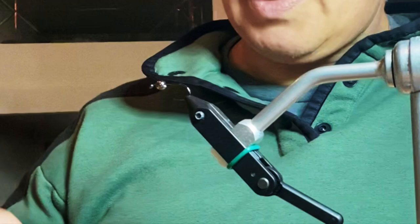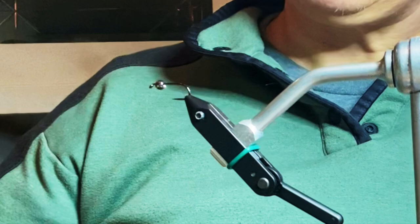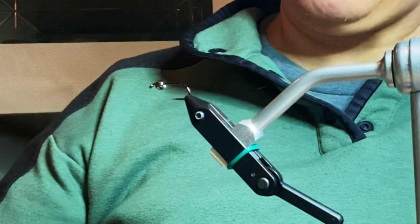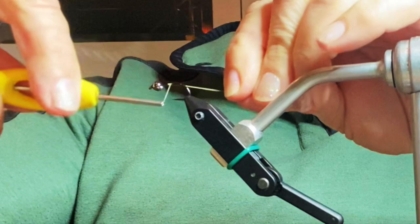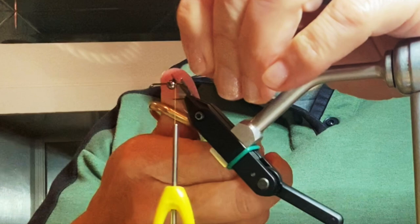I've got UV olive marabou and I'm going to use this dyed green CDC. The thread I'm going to use is UTC watery olive in 70 denier, but you can obviously tie it in whatever you want. I'm just going to get this started — it doesn't really matter where — and then work it back.